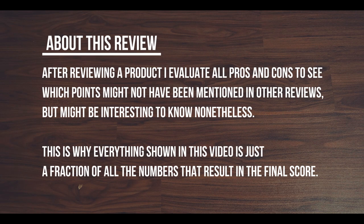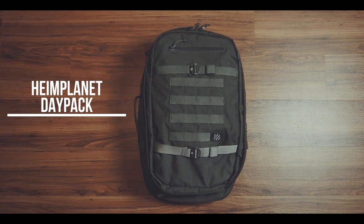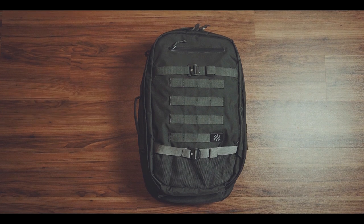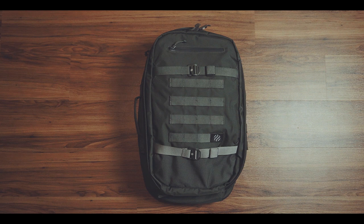After reviewing a product, I evaluate all pros and cons to see which points might not have been mentioned in other reviews, but might be interesting to know nonetheless. This is why everything shown in this video is just a fraction of all the numbers that result in a final score. The Heimplanet Daypack is a 22-liter backpack that also can be used as a messenger or even as a briefcase, which makes this bag well suited for casual but also business occasions.